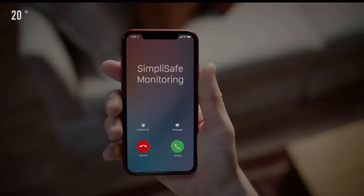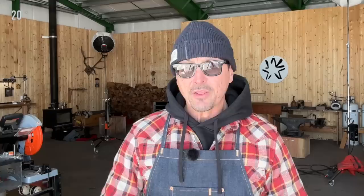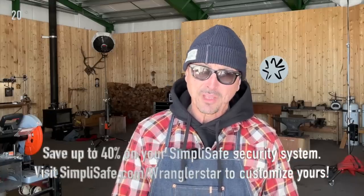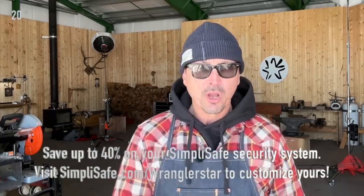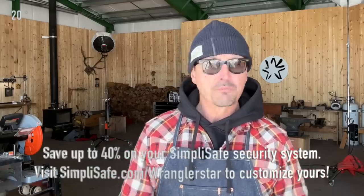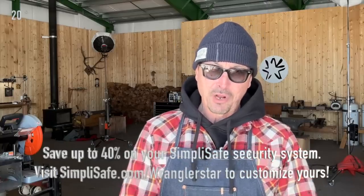This most likely gives you a faster response time, which is very important when law enforcement is stretched so thin. Our SimpliSafe system — funny story — I had installed a motion sensor wrong, Mama Kitty had been jumping around in the shop, and at 2 a.m. the alarm went off. SimpliSafe called me twice but I had silenced my ringer. 41 minutes later, the sheriff knocked on our door at 2 a.m. asking about the alarm. This month, SimpliSafe is offering 40% off — go to simplisafe.com/wranglerstar. No contracts, 60-day money-back guarantee. I have two systems running now and sleep well at night.